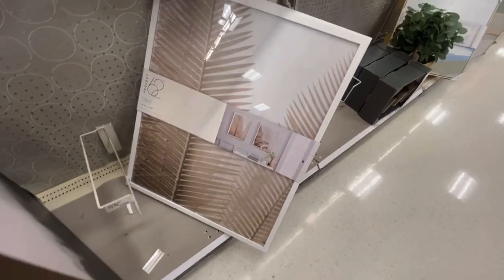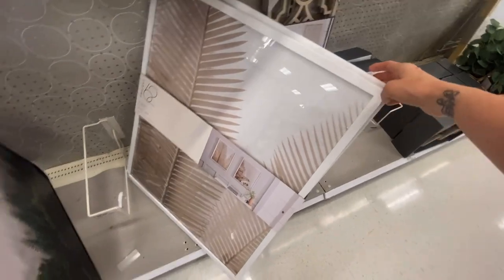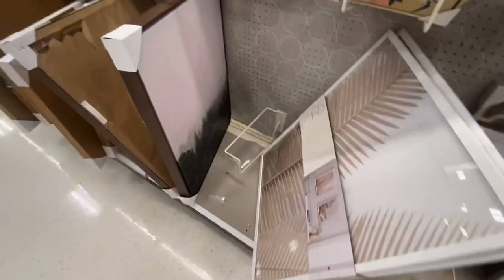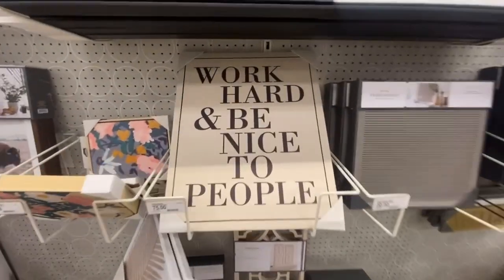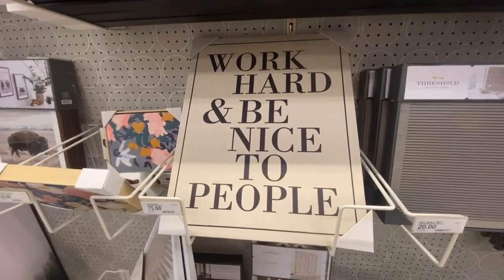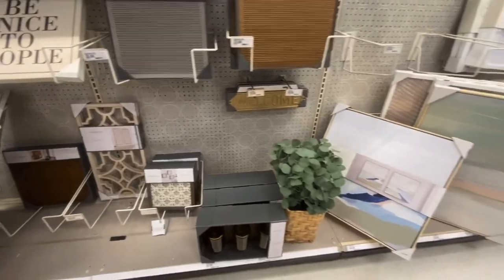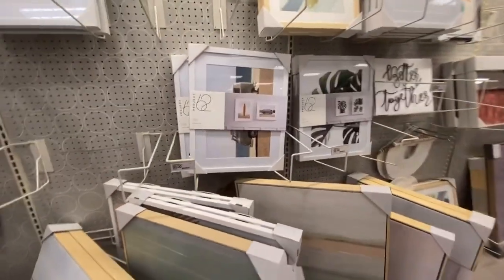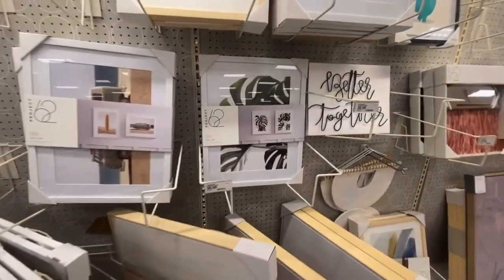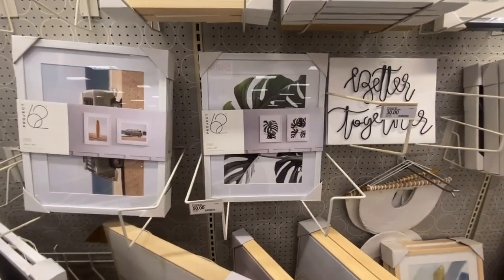That's actually a two-pack — the frame is damaged but this would look good in my bathroom. 'Work hard and be nice to people' — can we get a hand clap please? I wish more people would follow that rule. I'll go along this back wall and then we'll head down the aisle with more of the name-brand decor stuff. Project 62, $50 for the wall art — they come in a two-pack.